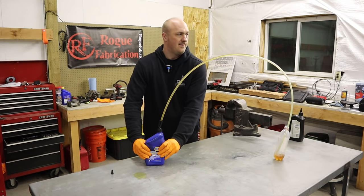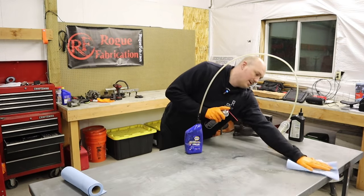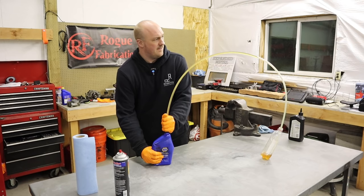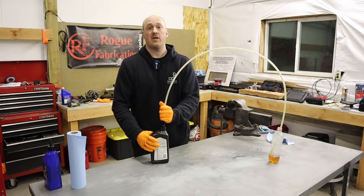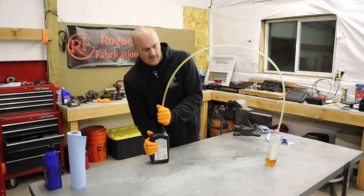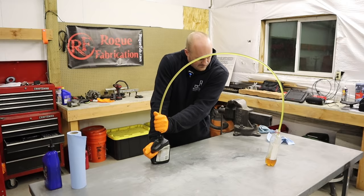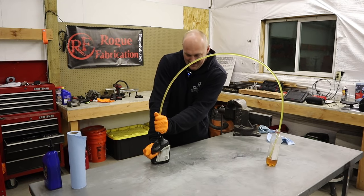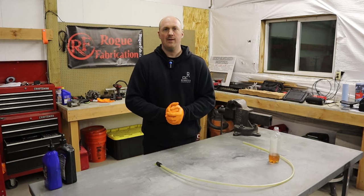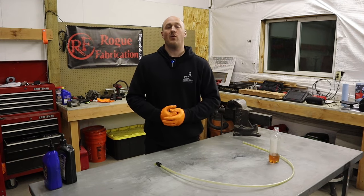With the 5W-20 oil I can squeeze this jug — pretending it's the oil pump — and force the oil up through the oiling system with relatively moderate pressure. Now switching over to the 80W-90 weight oil, it takes much more effort to push that fluid through. Because of the restriction of the hose itself, it's much more difficult to push the thicker fluid through, and therefore requires a lot more pressure.